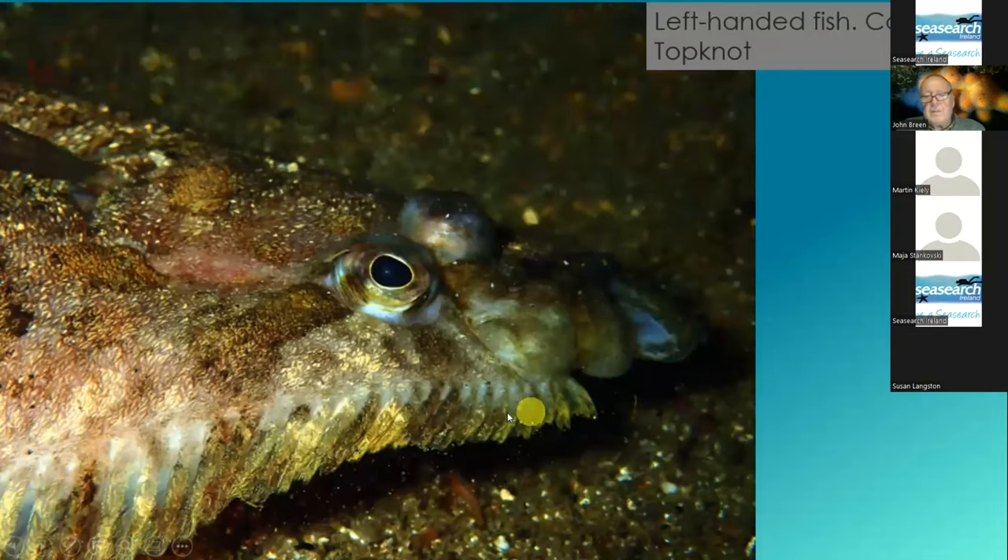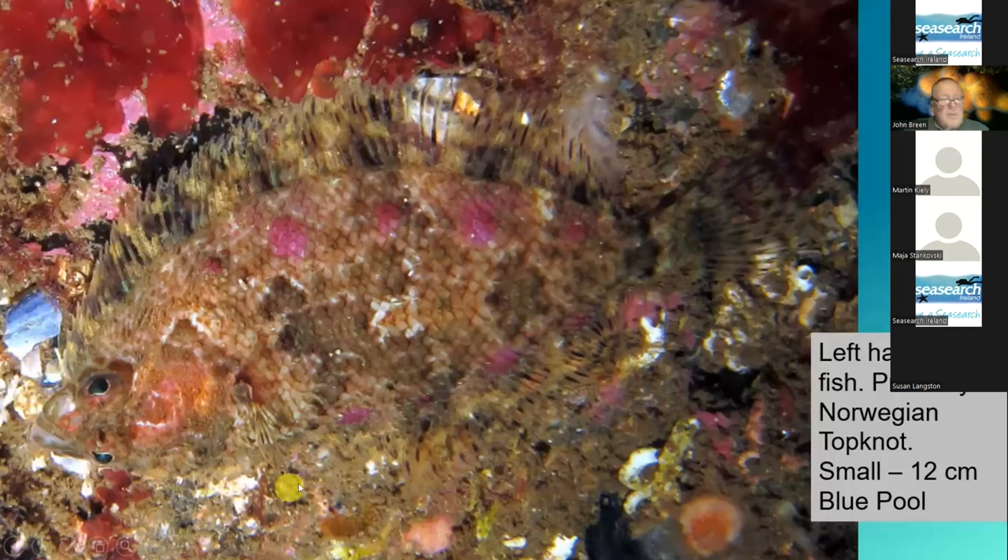You can see here the fin coming almost as far as the mouth. Whereas in this one — also a left-handed fish — there's a space between the front of the fin and the mouth. And with the highly coloured nature and the fact that this fish is only about 12 centimetres long — about the size of your hand — this is a Norwegian top knot.